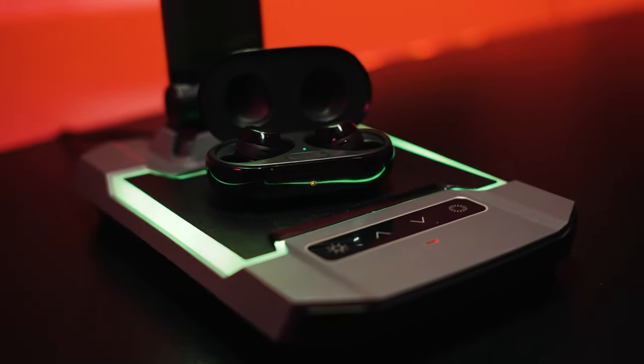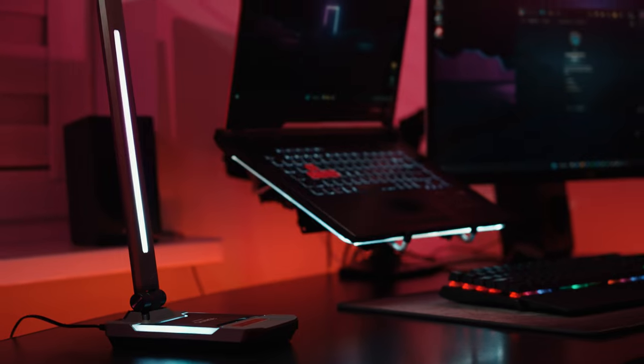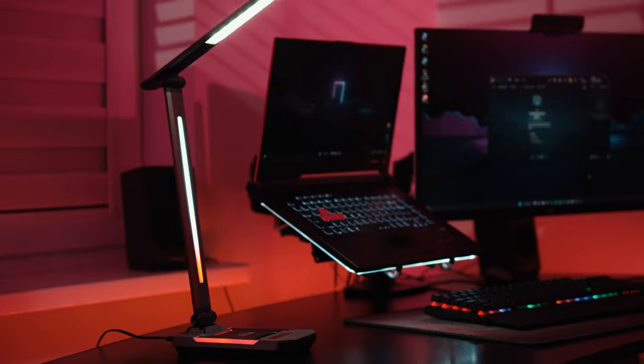smartphone, headphones, and other devices without the need of additional chargers and cables, making the desktop tidier and more spacious.